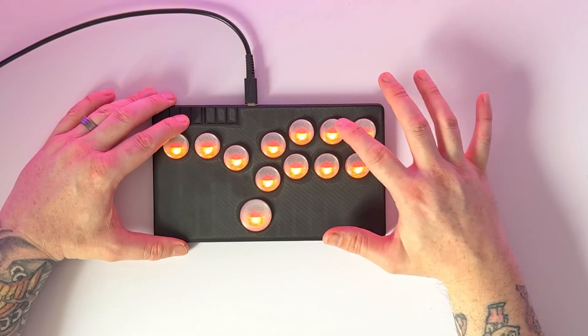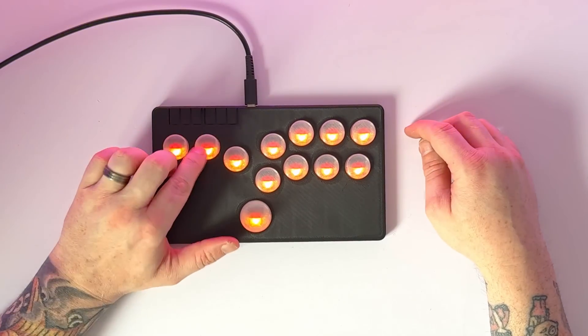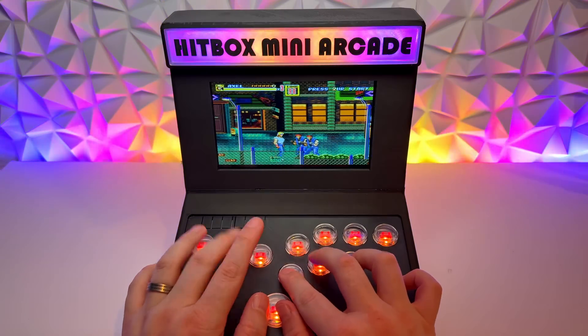You might have seen in a previous video that we made our own hitbox and then used that hitbox to make a really cool mini arcade. Well, we're revisiting the hitbox because I found another design that includes an OLED screen. So if you have no idea what a hitbox is, it's basically an arcade stick without the stick.